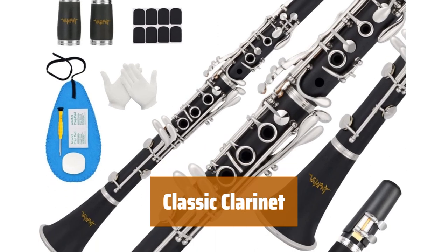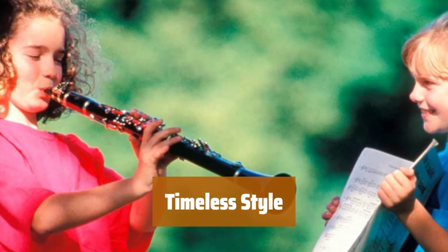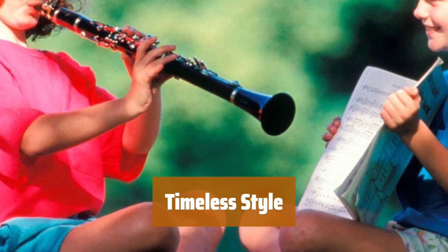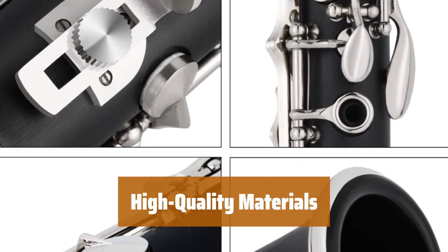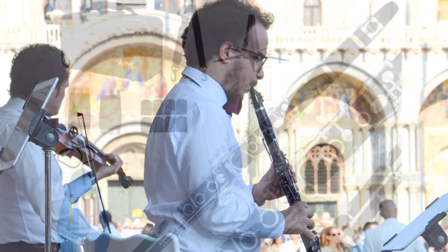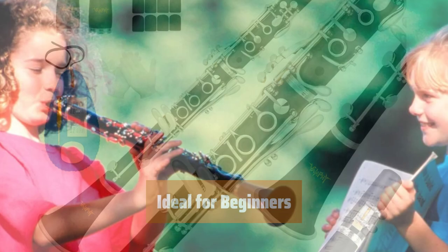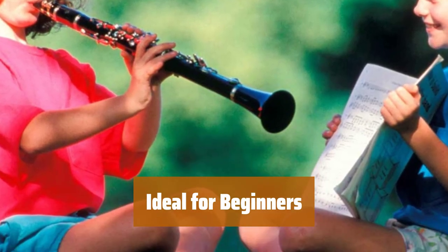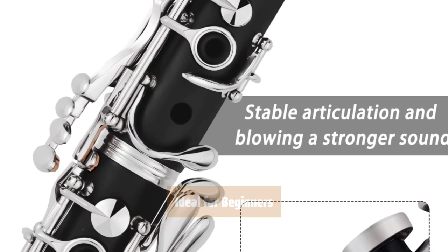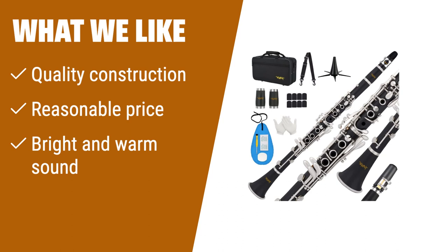Number 1. This clarinet is praised for its quality construction and materials, ensuring durability and longevity. Featuring a classic and timeless style, it's perfect for any musician looking for a sophisticated look. Built with high-carbon steel, ebony, and nickel-plated keys, this clarinet offers top-notch materials for a great playing experience. It delivers a bright and warm sound, perfect for all types of music genres. Specifically designed for beginners and learning musicians, it is easy to play. What we like: The classic style, high-quality materials, and bright sound make it a great choice for those starting out.